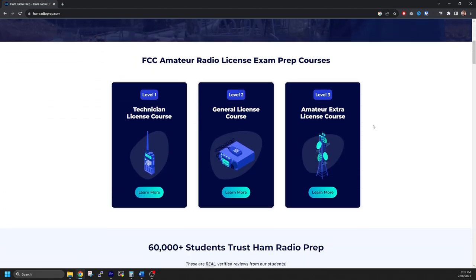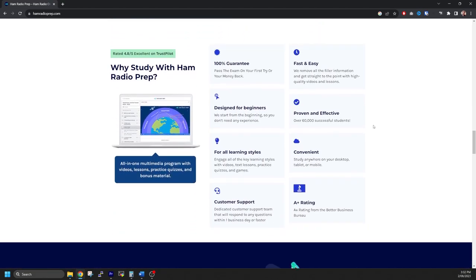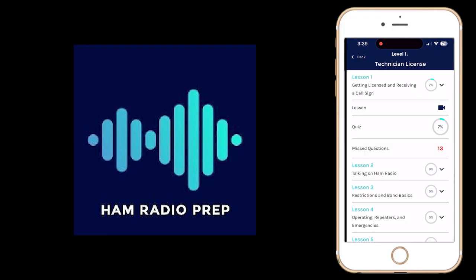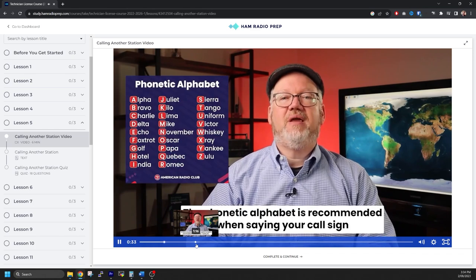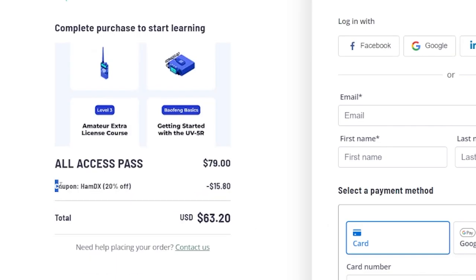Speaking of which, I'd like to briefly talk about the sponsor of today's video: Ham Radio Prep. Ham Radio Prep is an easy, fun, and modern way to get your license with just a few hours of study. You can study online at your own pace. Their app is available free on your smartphone and is loaded with practice tests and quizzes for all three amateur radio license classes in the United States. They also offer paid courses to help you pass your exam. I'm personally using them to study for my Extra class license. Use the code HAMDX at checkout to receive 20% off any course on their website.